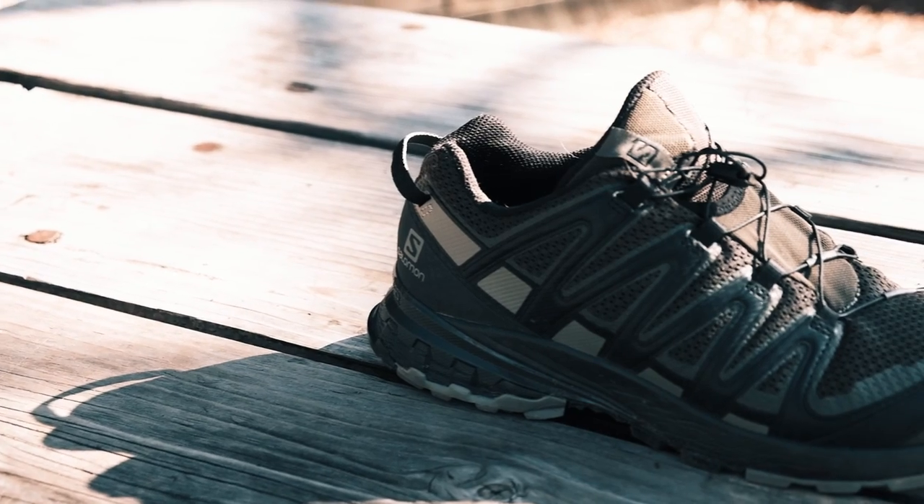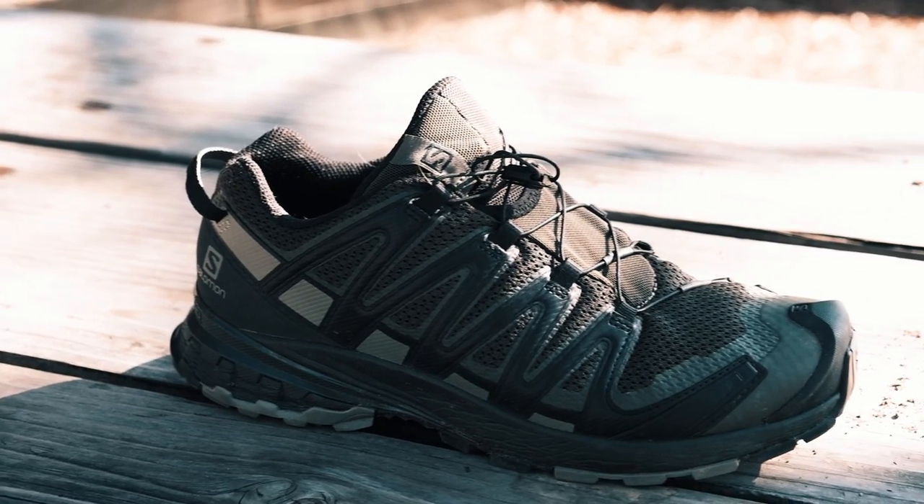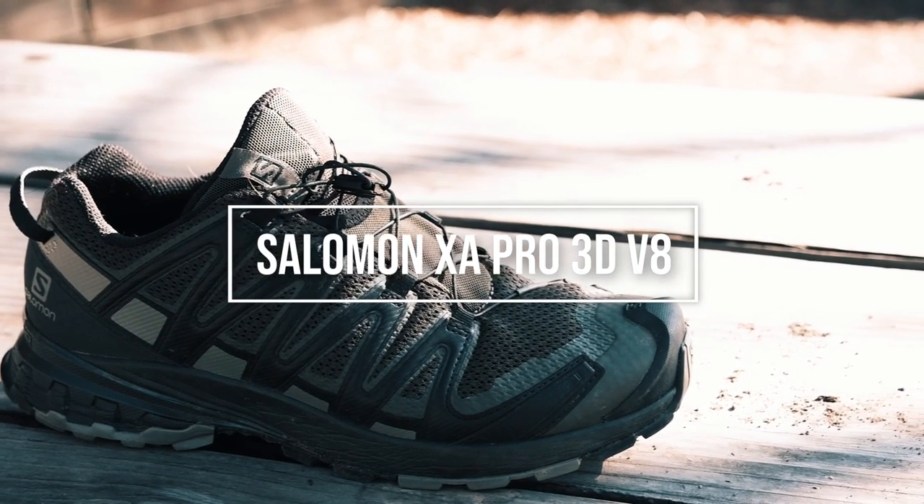Hi there guys, Trevor from Armcoutdoors here and today we're going to go for a quick little hike and do a follow-up review of the Salomon XA Pro 3D V8.